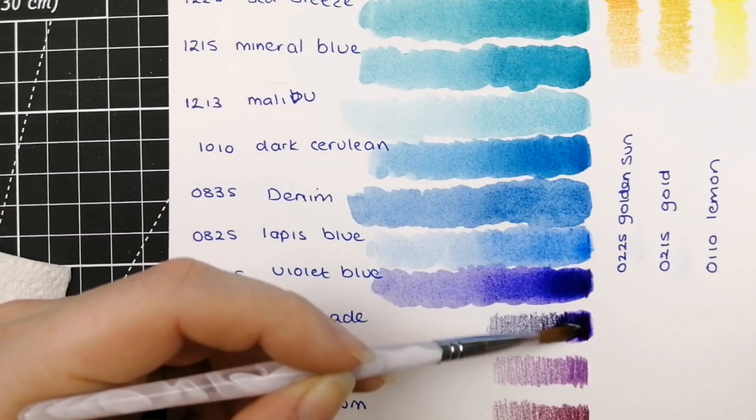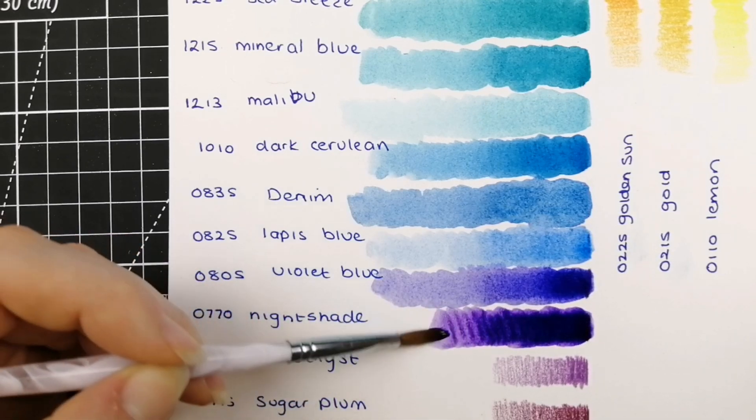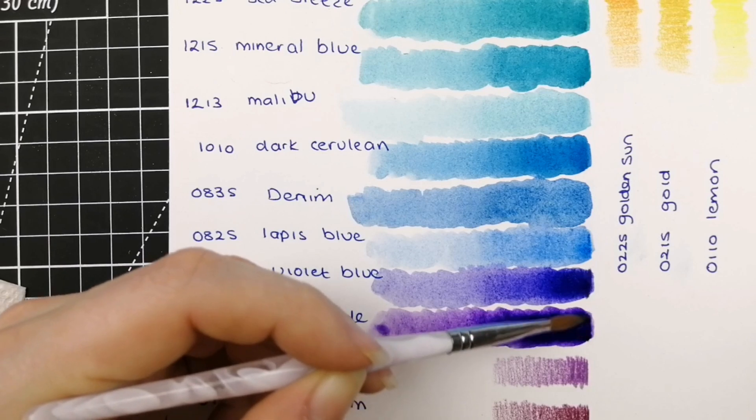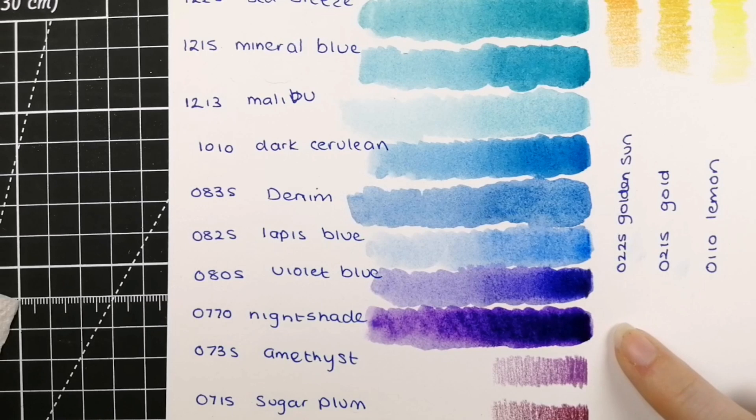0770 Nightshade — another beautiful purple, but this one is more of a pinky undertone to it. So you've got this kind of really cool tone and then this pink undertone — absolutely beautiful. Your two shades of dark purple in different undertones there.